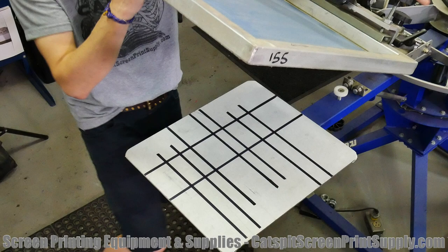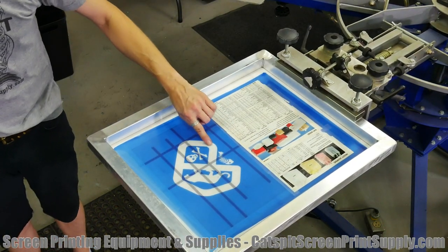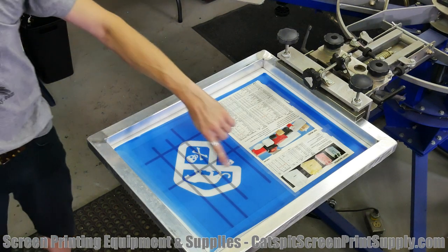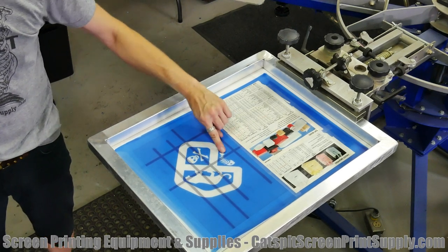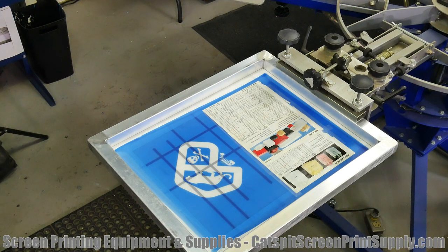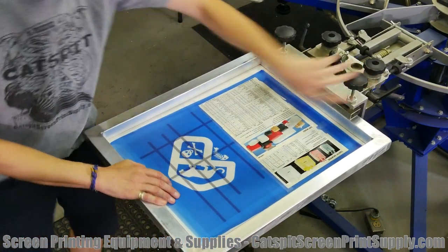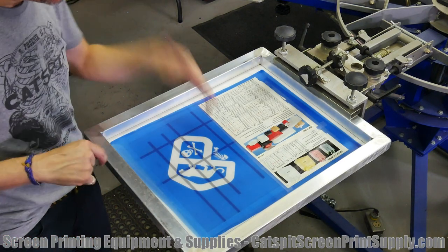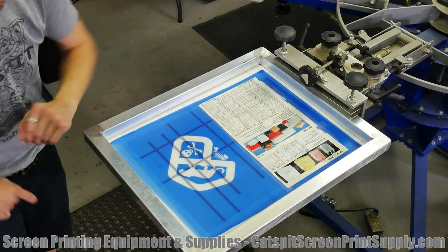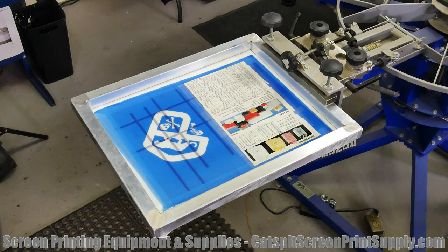Let's do a test print of the front print. This is something I might add a distressed pattern to later because of the thick lines — it might look cooler with a distressed pattern. The little fish has some fine details so that might not fare well, but these other areas would be. This design is a work in progress. It's pretty hot, so let me grab some ink — I'm going to use gray — grab a squeegee, get a test shirt, do a quick test print, then move on to the collar print and the sleeve print.